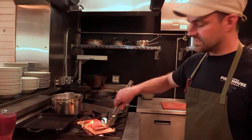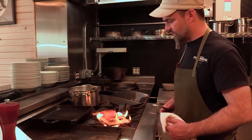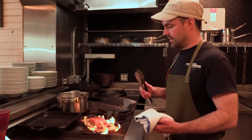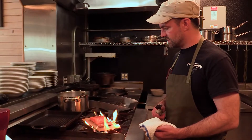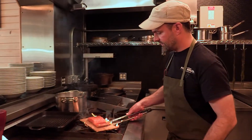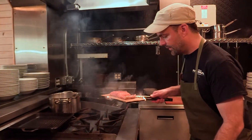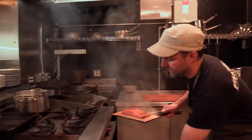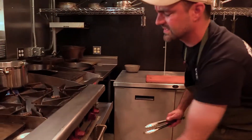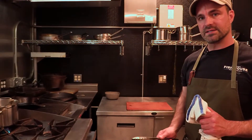We've gotten the edges a little bit burnt, which is going to give us some really beautiful smoke flavor within the oven. If you're doing this at home, make sure you have a really good hood system and just be careful. Turn the heat off — flames should go out relatively quickly — and it goes right in the oven. The oven is set at a pretty high temp, around 425°F, and we're going to check it after about eight minutes.